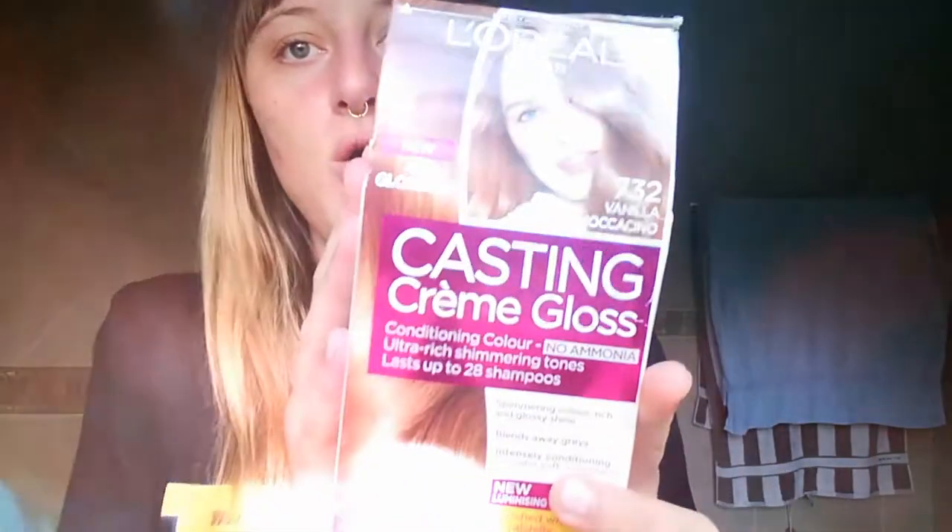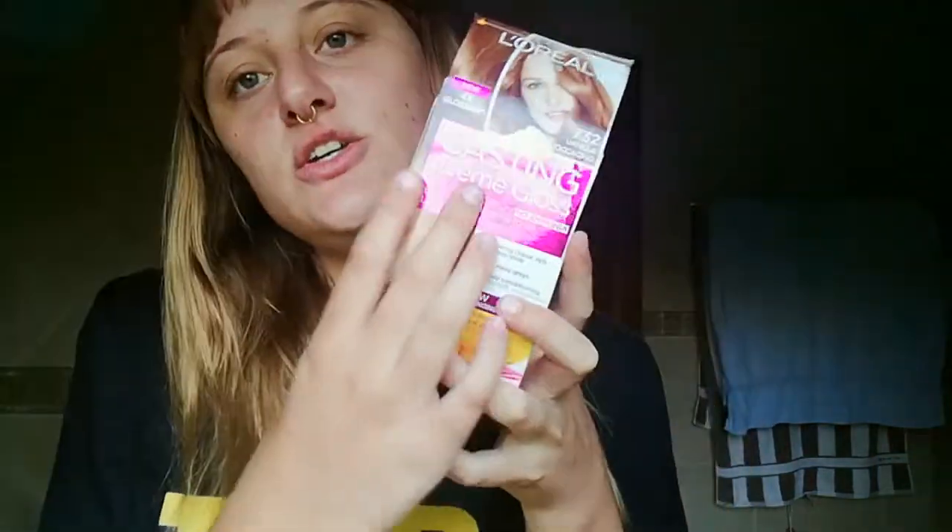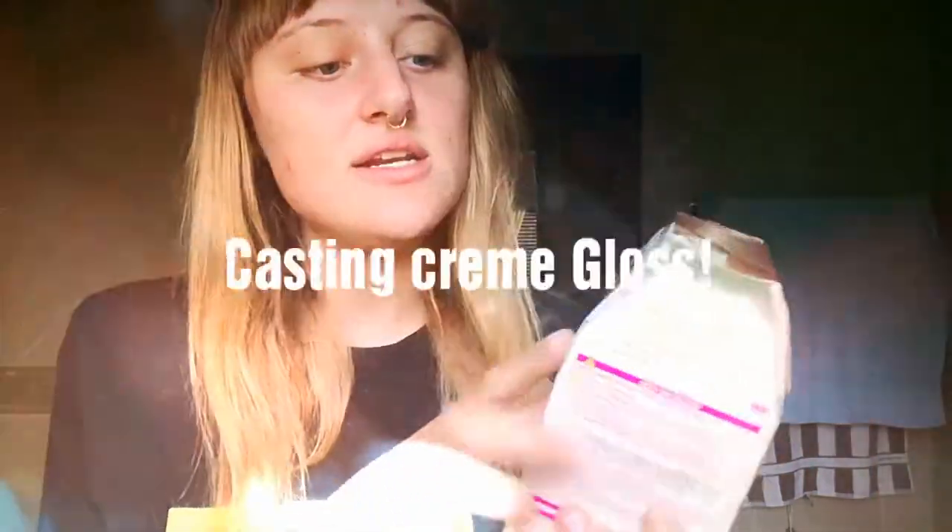Today I will be using this product from L'Oreal, which is a Casting Cream Gloss, number 732 Vanilla Mocchettino.